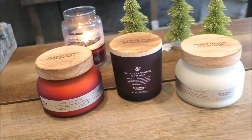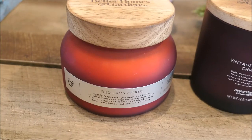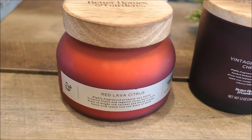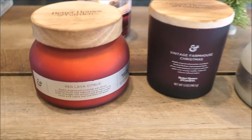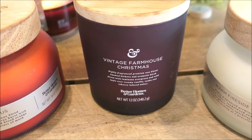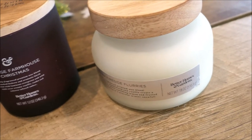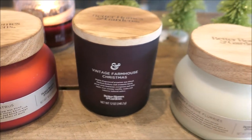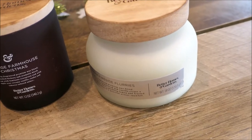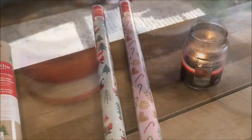Also from Walmart I picked up three of their Better Homes and Gardens brand candles. This one — the Red Lava Citrus — is a staple in our home, it smells so good. Not really a holiday scent but the jar is red so it matches the decorations. And then the Vintage Farmhouse Christmas — I've never had this one before but it just smelled so good in the store. And then this one is the Warm Fireside Flurries. I absolutely love the packaging of these Better Homes and Gardens candles — they are stepping up their game.